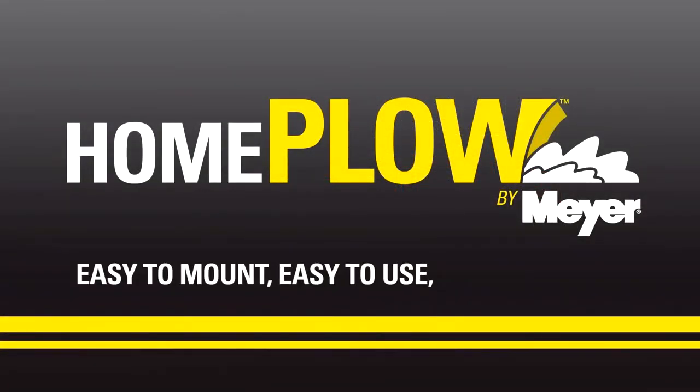Now when the snow is tall, time is short. Plow it yourself with the Home Plow by Meyer.